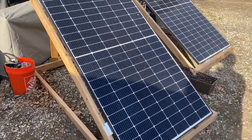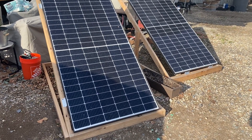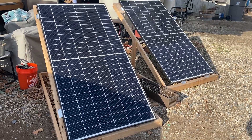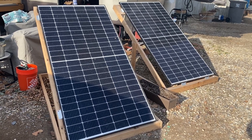Overall these panels seem to be doing good — no complaints. Looking forward to getting more installed and seeing how a bigger solar array will perform. That's all for now, just a quick update.